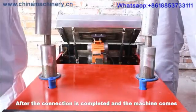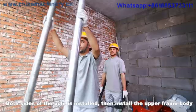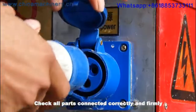Step 3: After the connection is completed and the machine's exposed pole is extended, connect again. Step 4: Once both sides of the pole are installed, then install the upper frame body. Step 5: Check all parts are connected correctly and firmly.